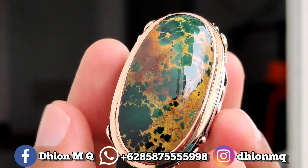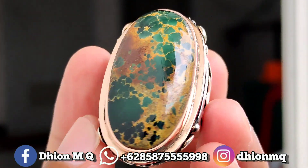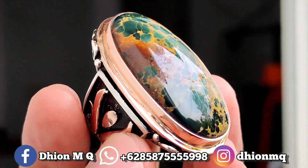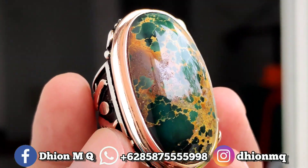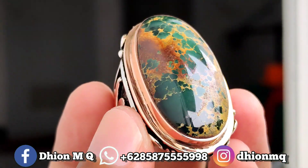Batunya sangat tebal sekali. Kemudian untuk kategori warna ini sangat ajib. Warnanya hijau pekat, hijaunya ini bener-bener hijau, asli hijau pekat, hijau tua dan juga solid.